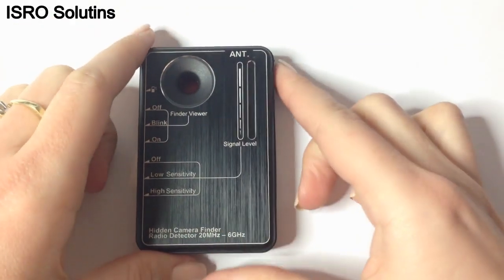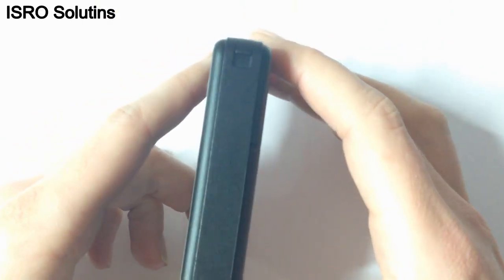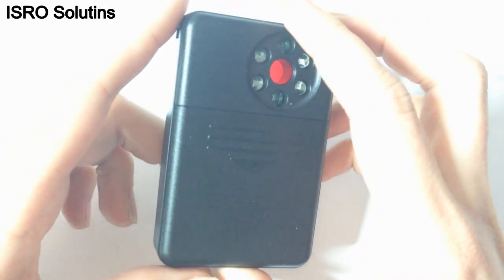Hello, we are ISRO Solutions and we want to present this professional RF and camera detector, the AirD10 from Lomate.